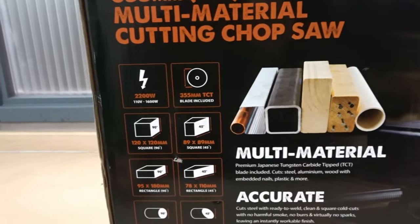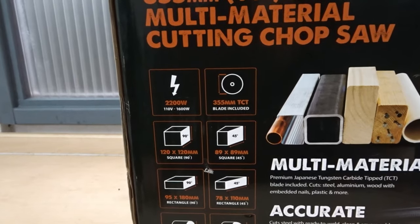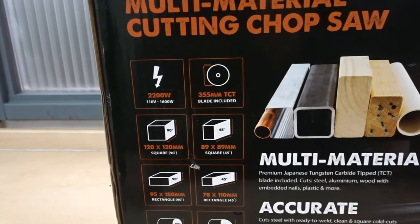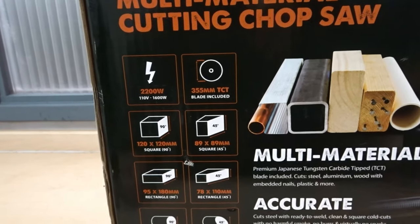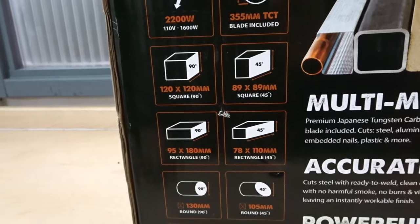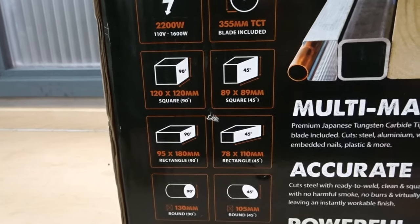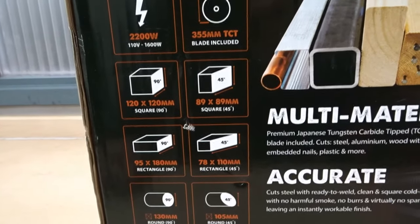There's some information here on the side. Starting off, it's a 2200 watt machine — quite a powerful machine — and it comes with the 355mm TCT blade included. It tells you some examples of what this machine can do: square 90 degree 120 by 120mm, and square 45 degree 89 by 89mm.